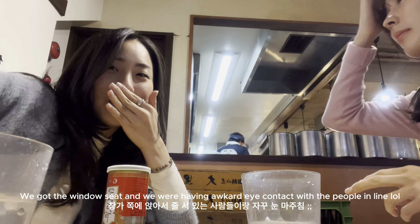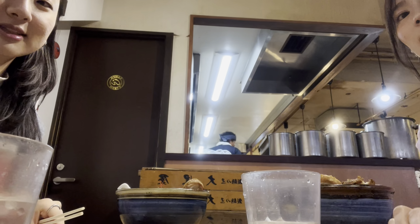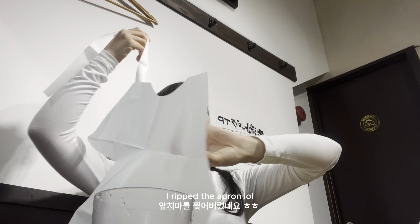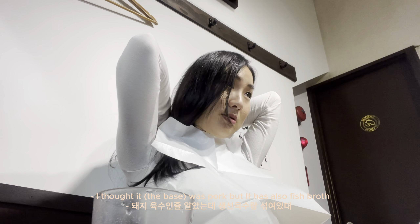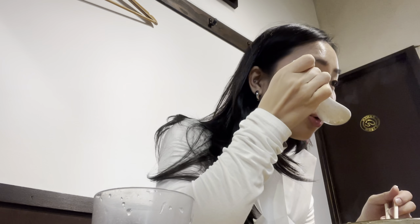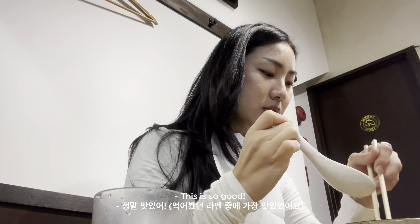There are so many people in front of us. Here's my guest, here's your guest. Thank you, thank you. Wow, what is this? So cute — it's like a fish! Oh my god, it's so good! This is so good!